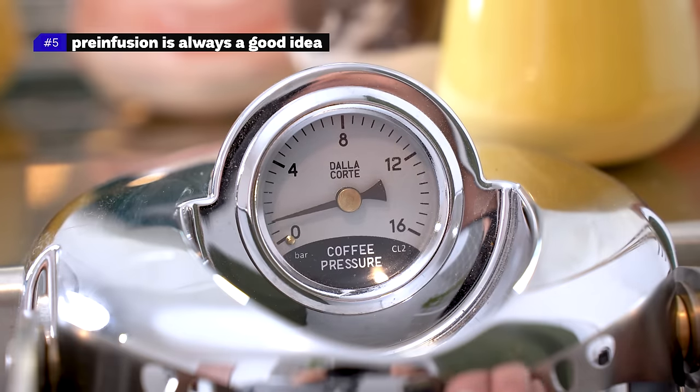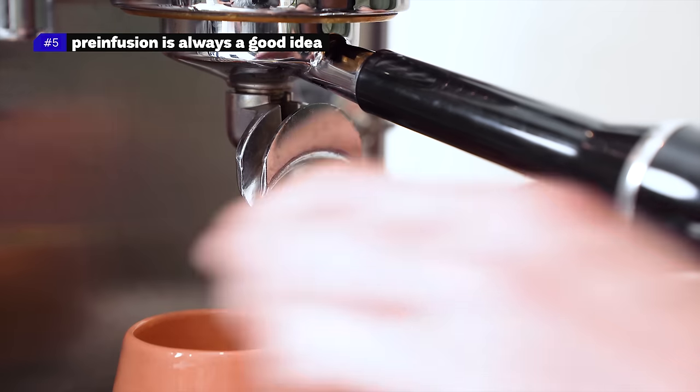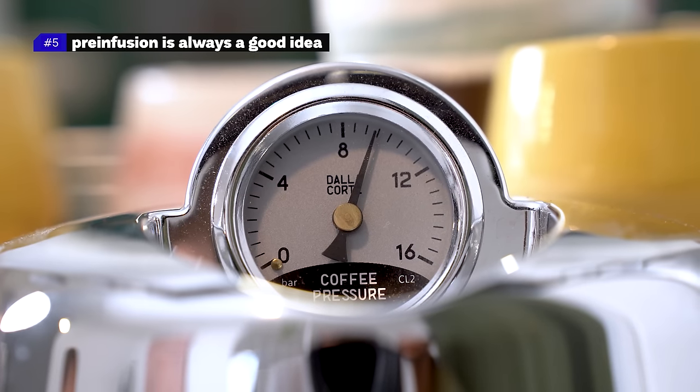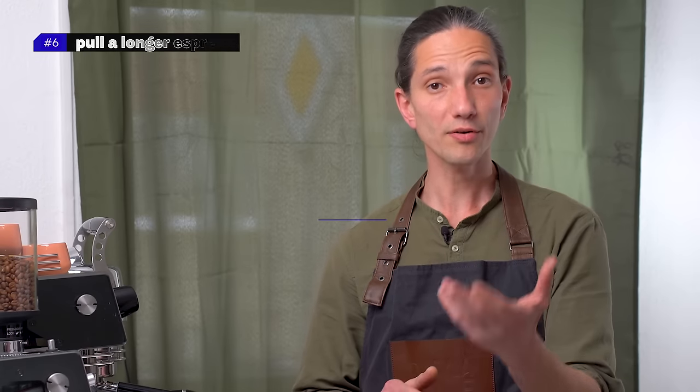Number five: pre-infusion is always a good idea. If your coffee machine is capable, always use pre-infusion to get the puck evenly saturated and decrease the chances of channeling. In my experience, anything from 8 to 20 seconds works like a charm. An evenly soaked puck under low pressure gets the coffee ready for higher pressure, and the water tends to flow more evenly through.